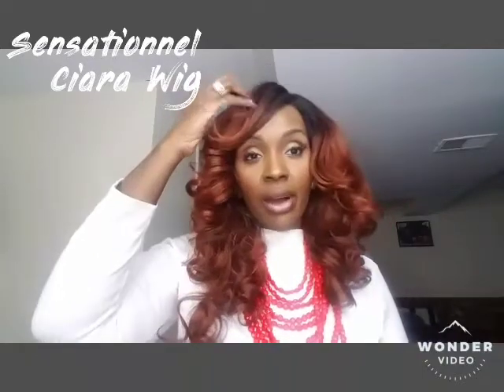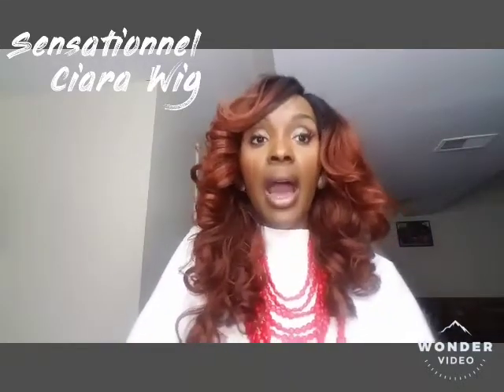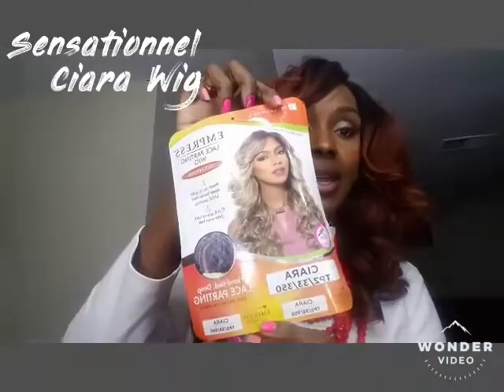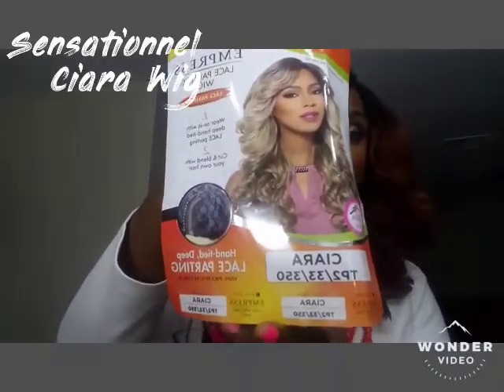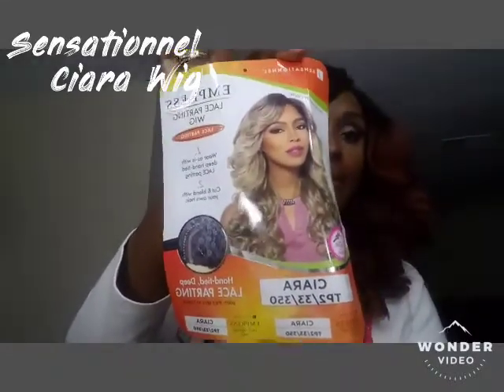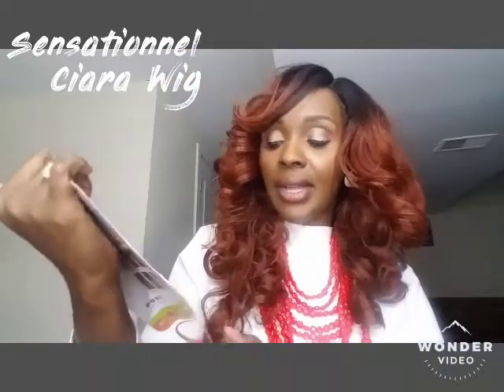This one is more of an older unit — I purchased it last year, sometime in the summertime. This unit is from Sensationelle and it is the Empress Lace Parting Wig named Sierra. This is the color I got her in. It is hand-tied deep lace parting.